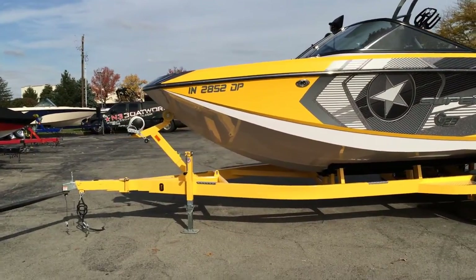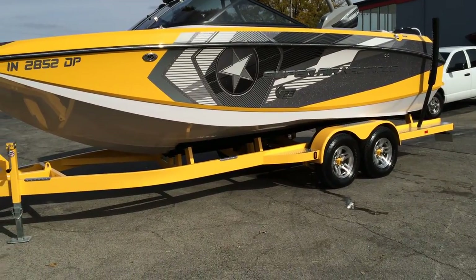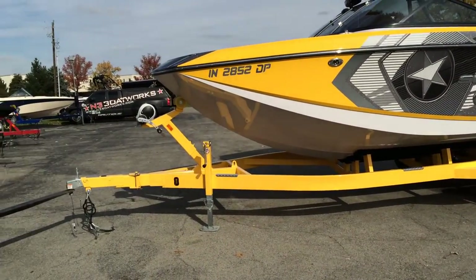It comes on a 2013 Phoenix tandem axle trailer with disc brakes, LED lights, transom tie downs, and a folding tongue.